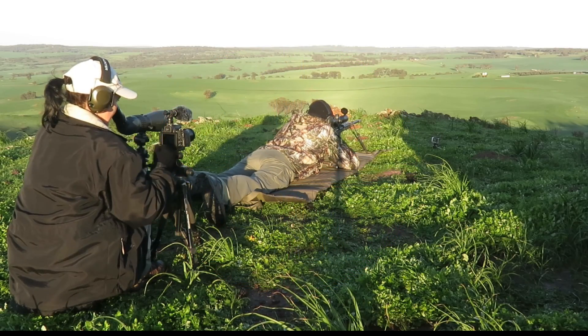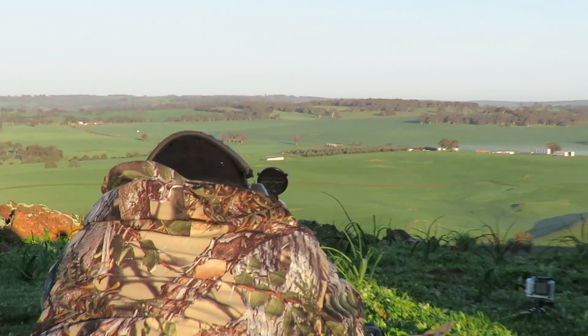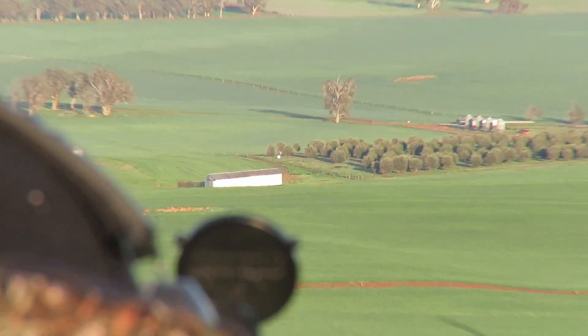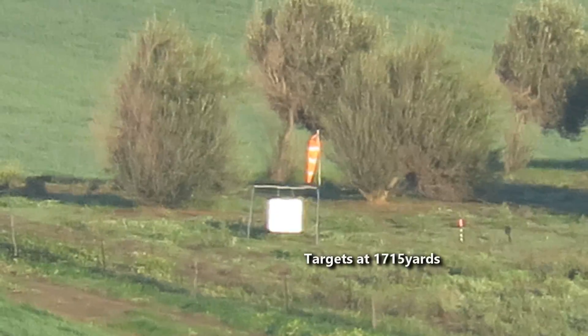Awesome. Okay, that's on. Cut straight. That's on. Re-plated. Are you ready? Yep, ready.